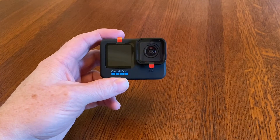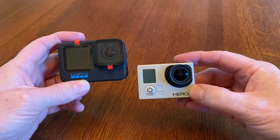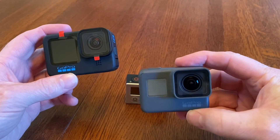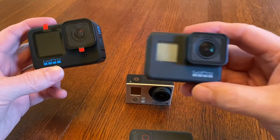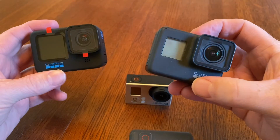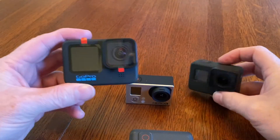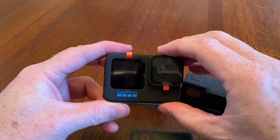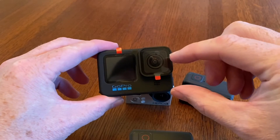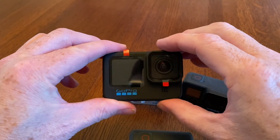This GoPro Hero 10 makes the fourth GoPro I've had. I started with the Hero 3 way back when, then moved up to the Hero 7, and I skipped the 8 and 9. But I've been happy with all of them so far. I'm looking forward to the new G2 processor that's in the 10, and I love the front color screen. The improved glass on the front makes water just run right off.